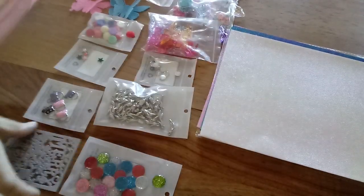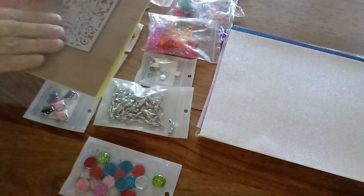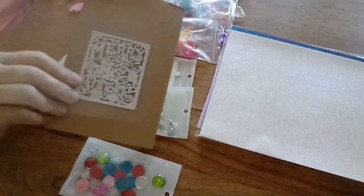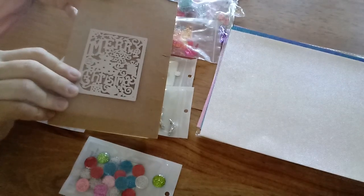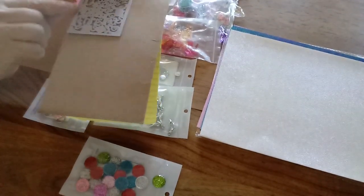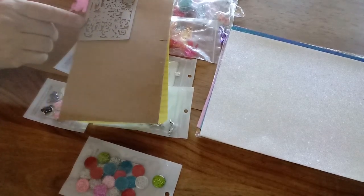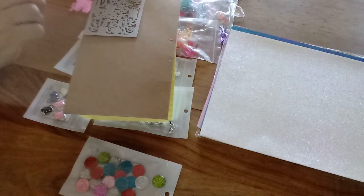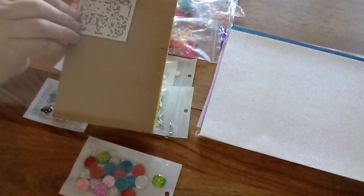I got this cute little die that says Merry Christmas on it. It's a little on the small side — I'd guess it to be about two and a half inches by maybe three inches. A little small, but it'd be cute for a small card with lots of detail.